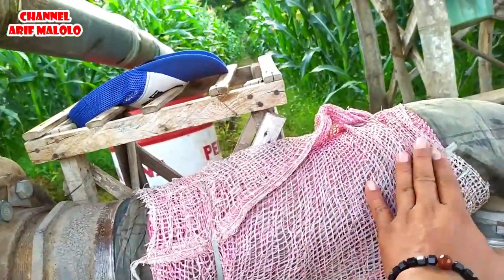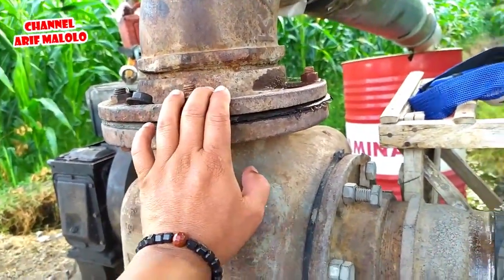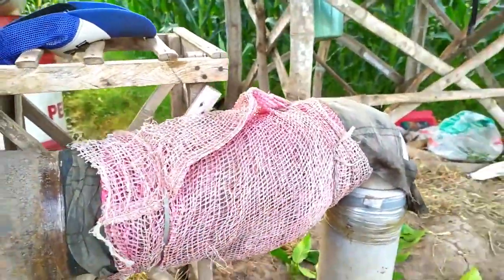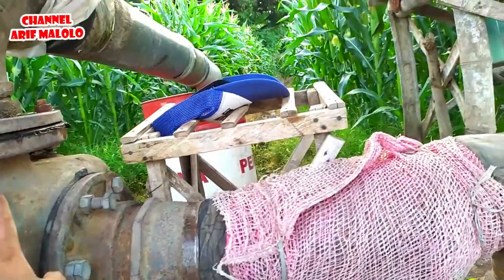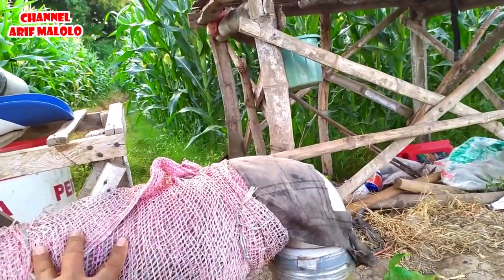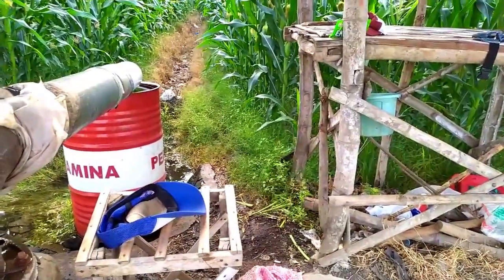Untuk pompanya sendiri, saya menggunakan bor 4 dim yang disedot dengan pompa Kawamoto 6 dim. Saya kasih overloop 4 ke 5 dim ke sini. Alhamdulillah sumbernya ini meskipun bornya 4 dim, tapi dengan pompa kiongan 6 dim sumbernya sangat kuat sekali. Kedalaman bornya menggunakan 6 meter pipa, dalamnya sumur kurang lebih 4 meter, ditambah kedalaman paralon ini semuanya menjadi 10 meter. Permukaan air biasanya kalau musim kemarau seperti ini antara 3 sampai 4 meter.